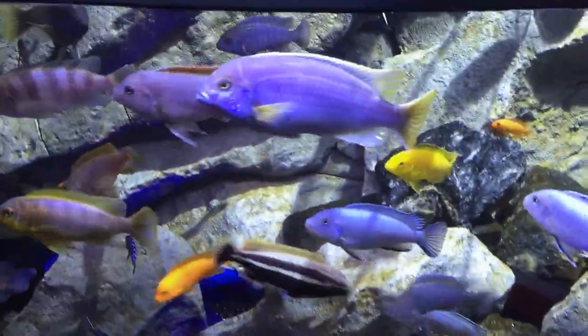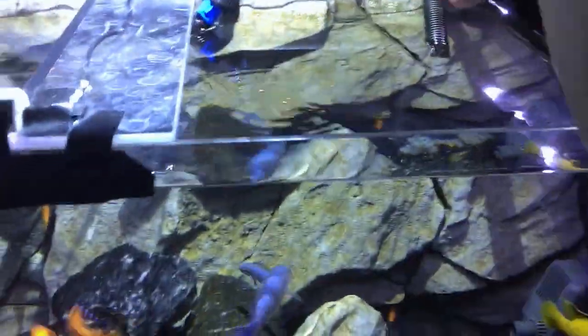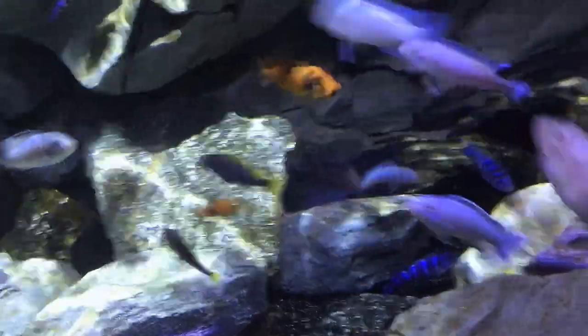Hi guys, this is how I feed them. They're not real hungry right now - they're not knocking water out of the tank. They're sitting around the front of the tanks, which means they want to eat. The way I usually do it is I put food on this side to draw all the dominant fish over here, and then I quickly come over to this side where the smaller, less dominant fish are.